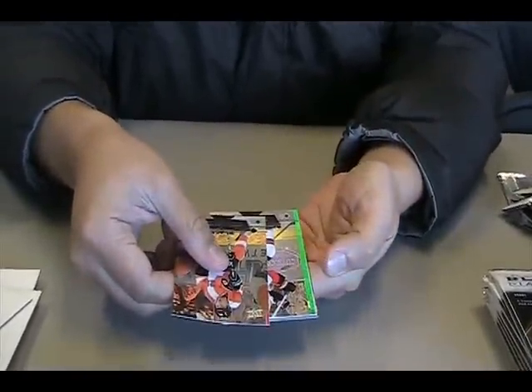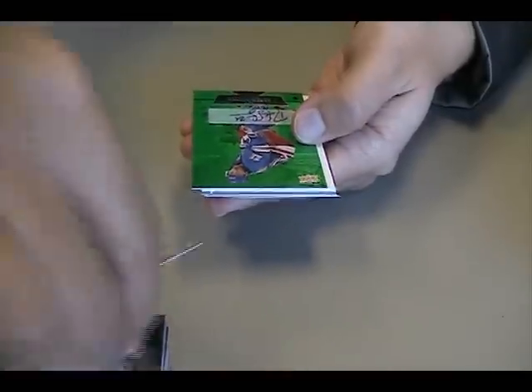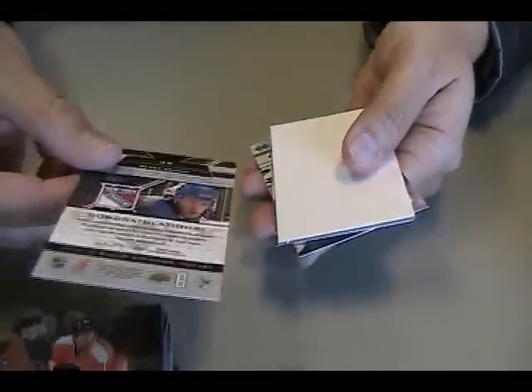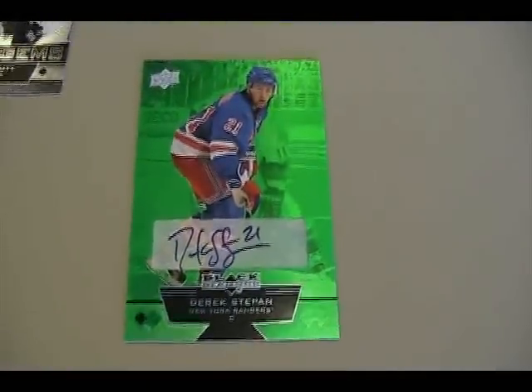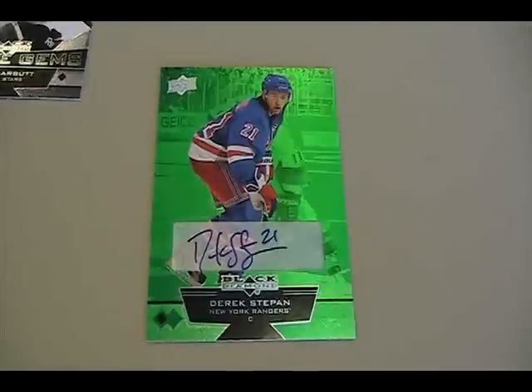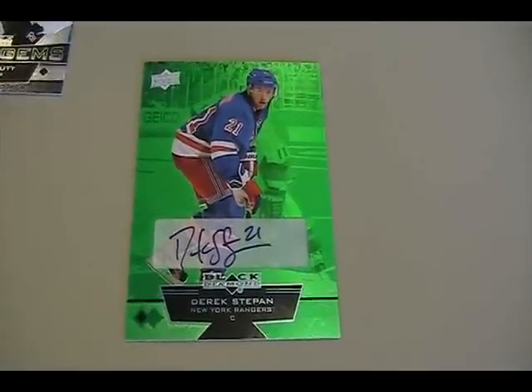Oh, looks like we have emerald. Oh boy, that's new. Autograph — Derek Stepan, emerald. That's pretty cool. Is that numbered? Numbered to ten, wow. That's a very good looking card. I like the way it shines. This whole box just got instantly redeemed. Well, it's Derek Stepan — still, that's a really cool card.